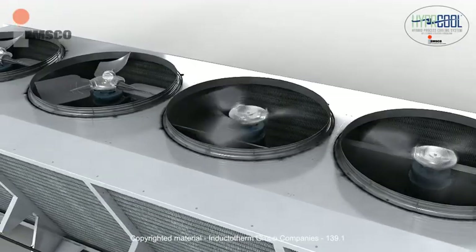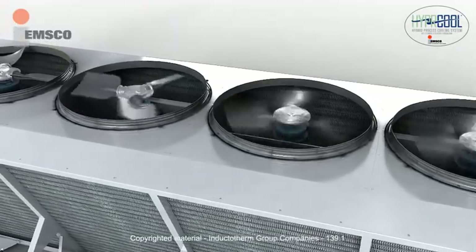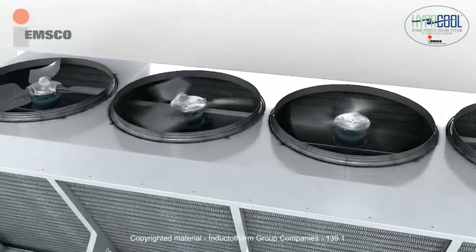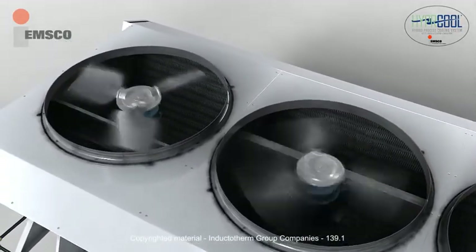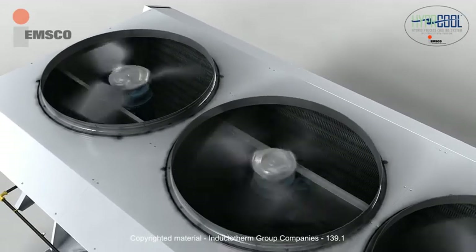The fans pull outside ambient air across the coils to remove heat from the process water. The control system sequentially cycles the fans, using only what is required to achieve desired process water temperatures.